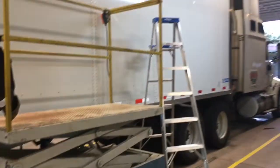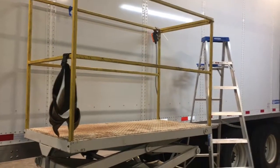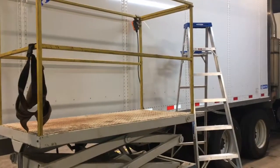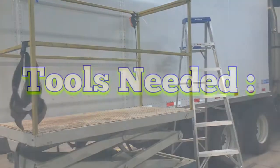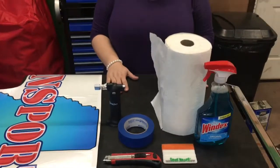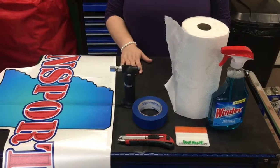One thing you're going to need if you're putting a decal on the outside of a trailer is a ladder. We've got a lift, so it's going to make things a little easier and safer — if you're working off a ladder just be extremely careful. We've got Miss Shiloh going to show you what tools she needs to get the lettering on and then we'll get after it.